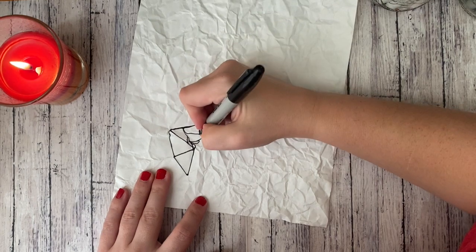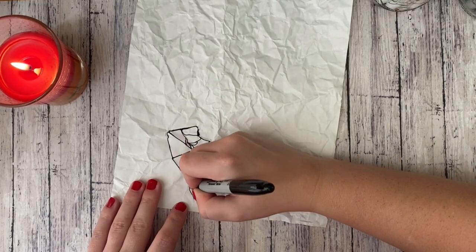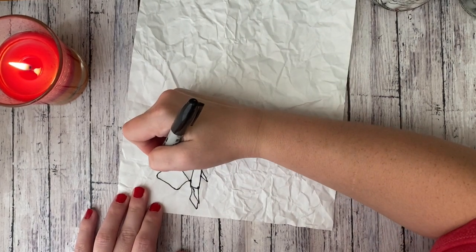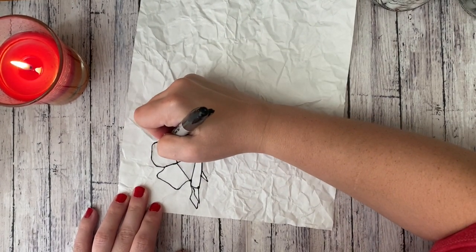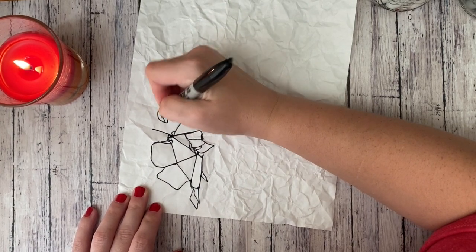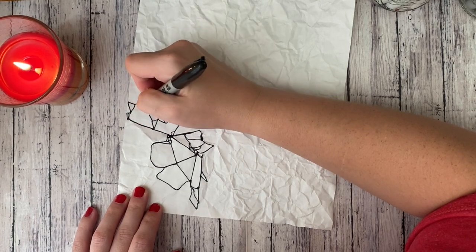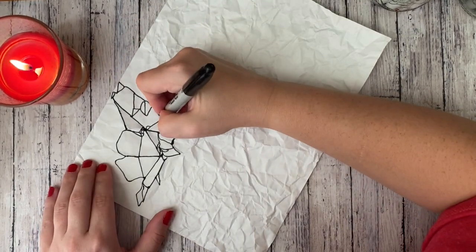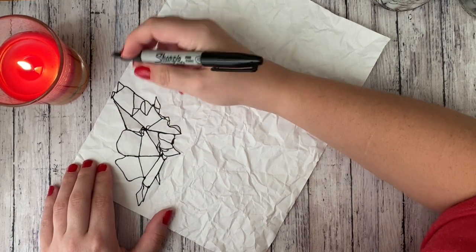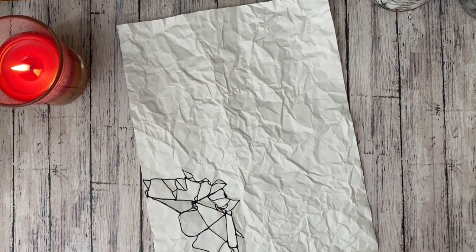Now you may have to just kind of improvise certain areas and that's completely okay. The main thing is make sure that all of your shapes are touching, and try to have a variety of different sizes. I will say that the more shapes you have the better it looks, but I don't want you to kill yourself making thousands upon thousands of shapes. I'm going to go ahead and do the rest of this and I will come back and see you in a little bit.